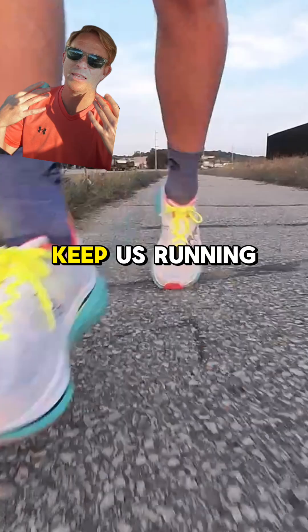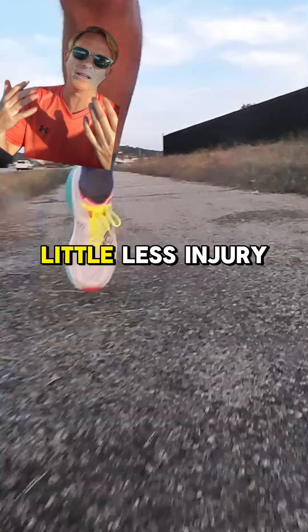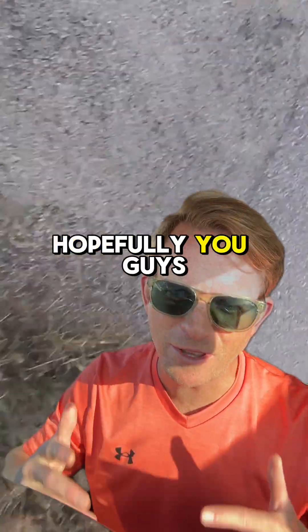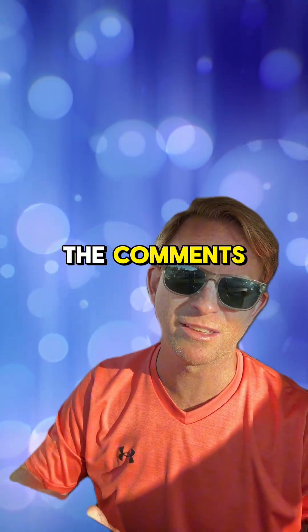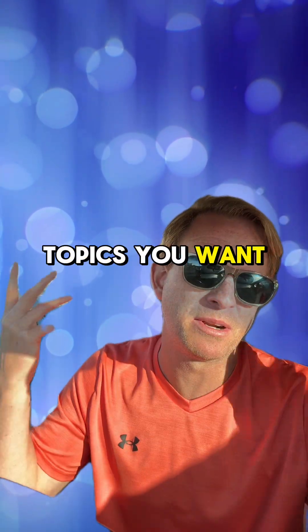The windlass mechanism helps your foot spring into action — absorbing shock, storing energy, and powering your push-off. Understanding and training this system can keep us running stronger and hopefully a little less injury prone. Let me know in the comments if you have any other topics you'd like to cover. Thanks!